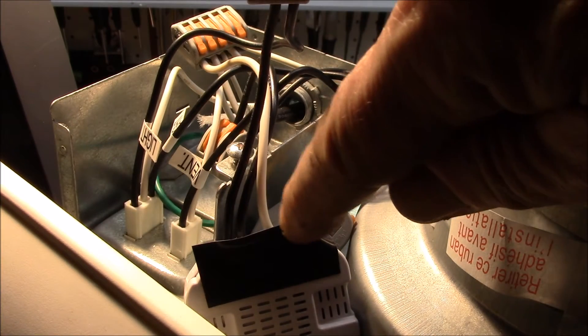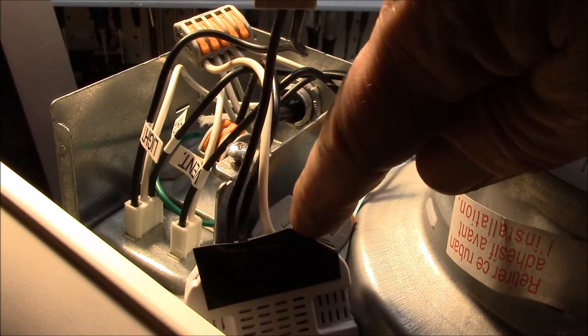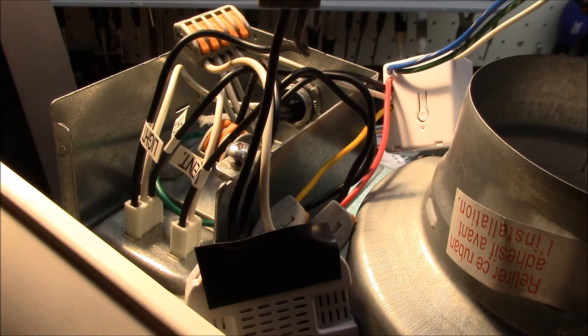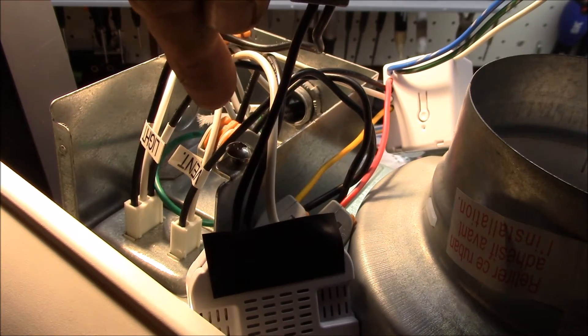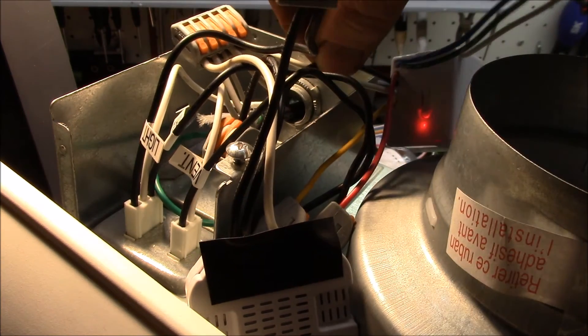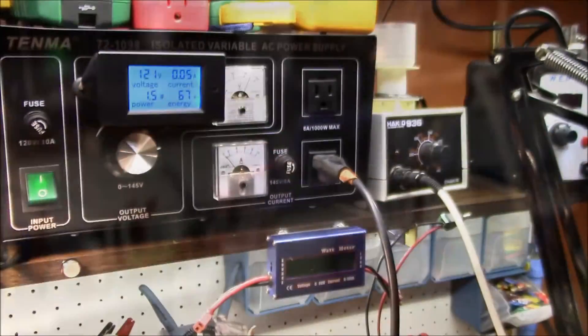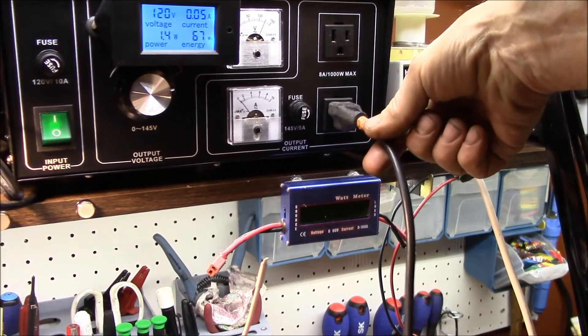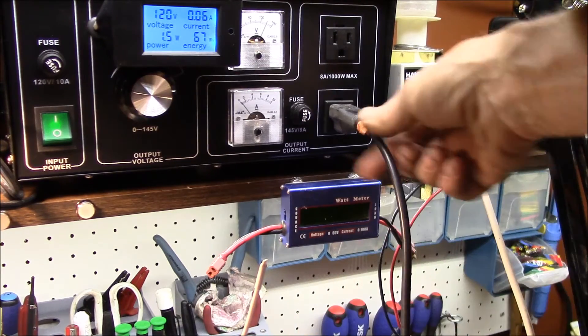This dimmer is supposed to have a neutral for the load, but I measured the continuity and the line and load neutral connections are tied together, so you really only need a single neutral connection. This lever nut has the hot connections: a hot for the dual relay, a hot for the dimmer, and the incoming hot.